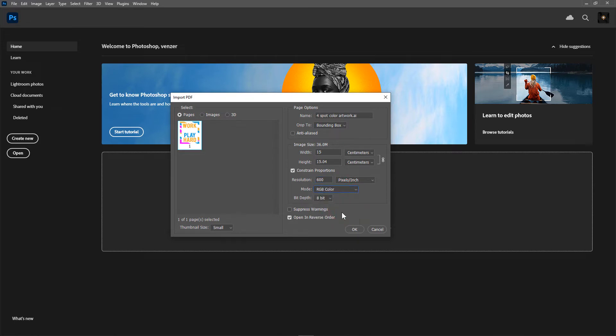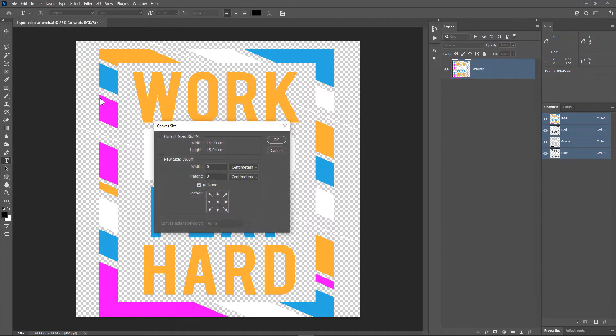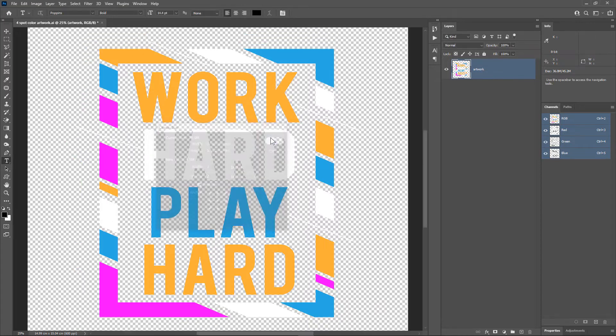Set the mode to RGB Color and then click OK. Let's rename this layer as 'artwork.' Now go to Image > Canvas Size. I'll change the units from centimeters to inches and increase the canvas size by 2 inches in width and 2 inches in height. This will increase the canvas size by 1 inch on all four sides so that we have space to add registration marks later.